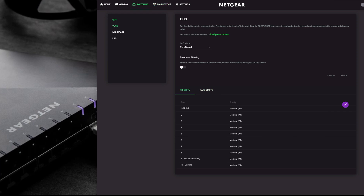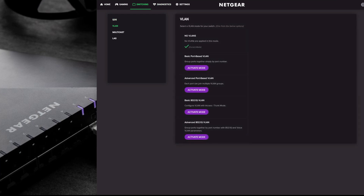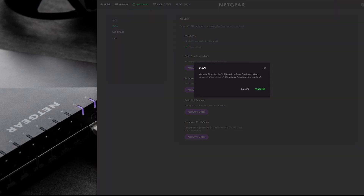Moving on to VLANs - virtual LANs. If you've set up a VLAN already within your router and the other switches or devices in your network support VLANs, you can activate this here. You've got basic port-based, advanced, and also the 802.1q standard. You can activate all of these and as soon as you do, it'll come up with a warning and you continue through to the menu.